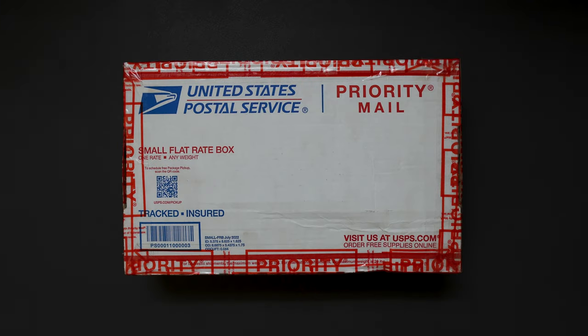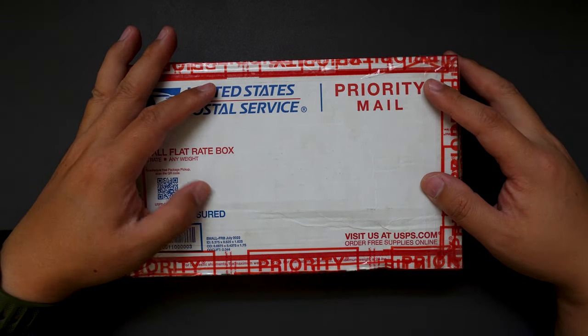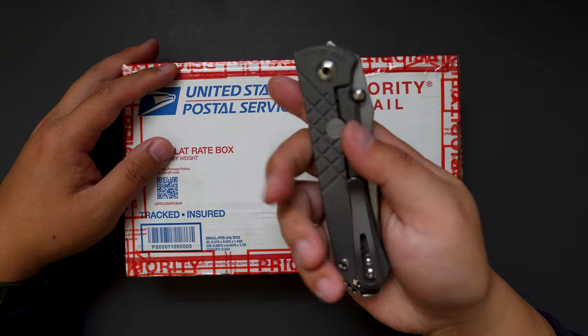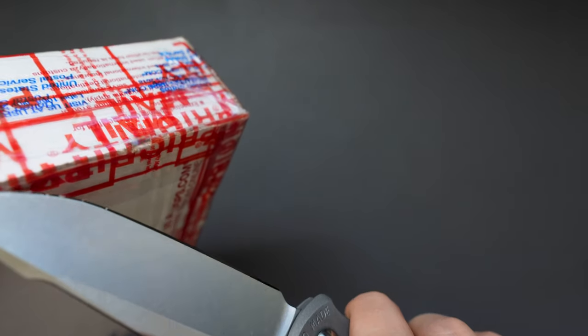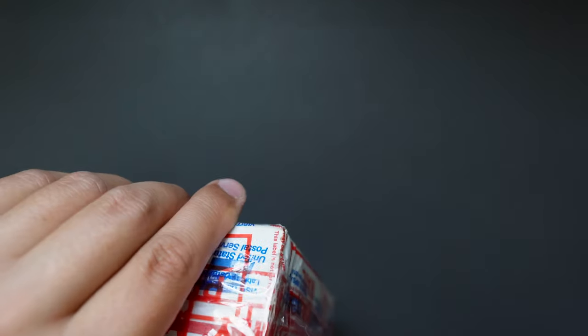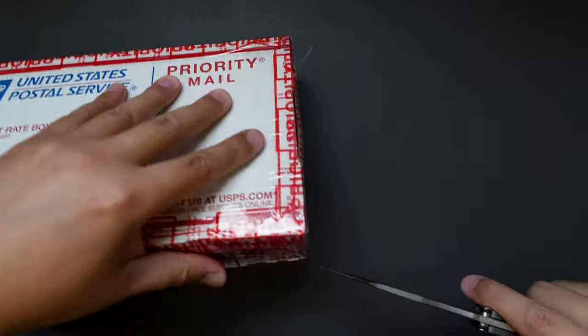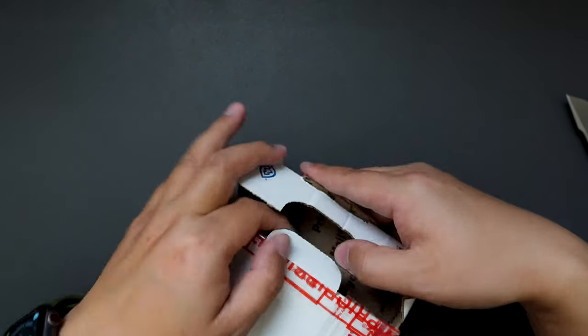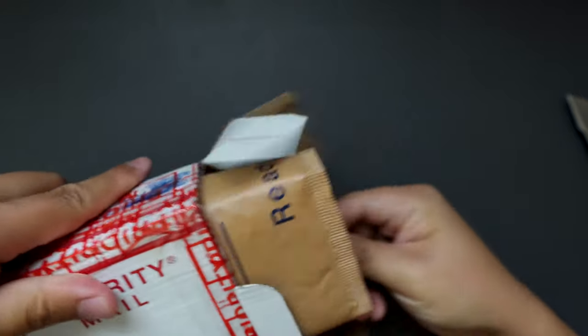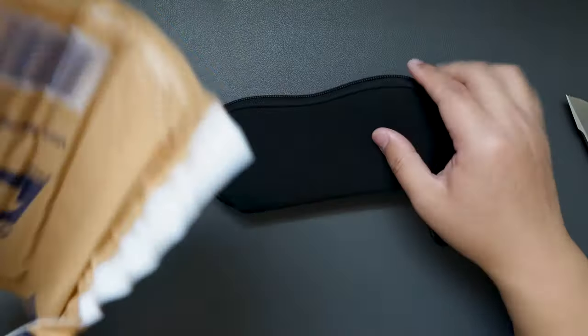Hello YouTube, TJZC live here. Today I have another cool knife to unbox for you — this one is a pretty classic one. Without further ado, let's jump right into it. I'm using my CRK Sebenza to cut this box open. Try not to cut myself — it's well taped. Okay, let's open this. It's a used one and it doesn't have the original box.